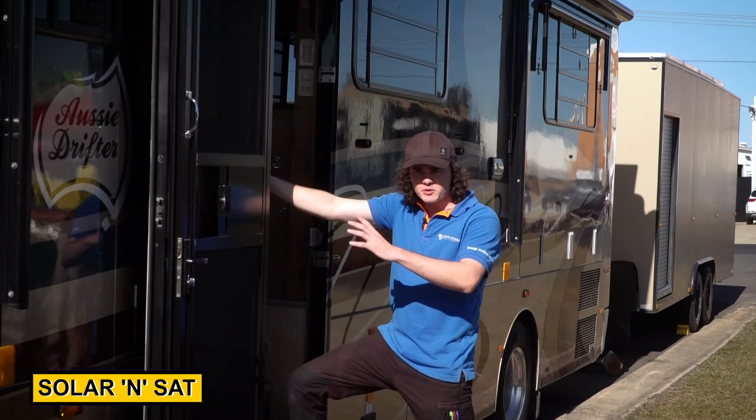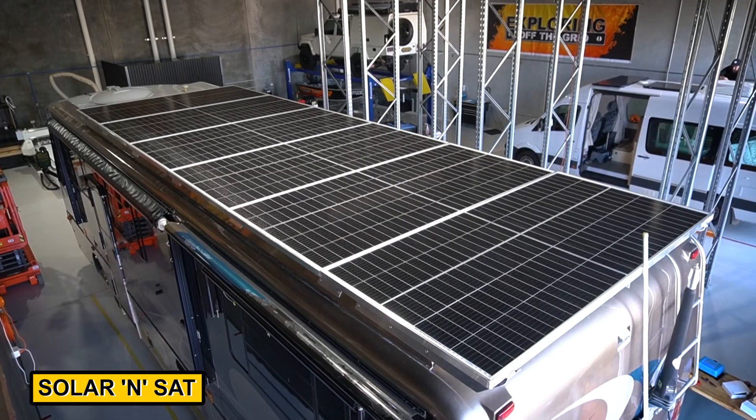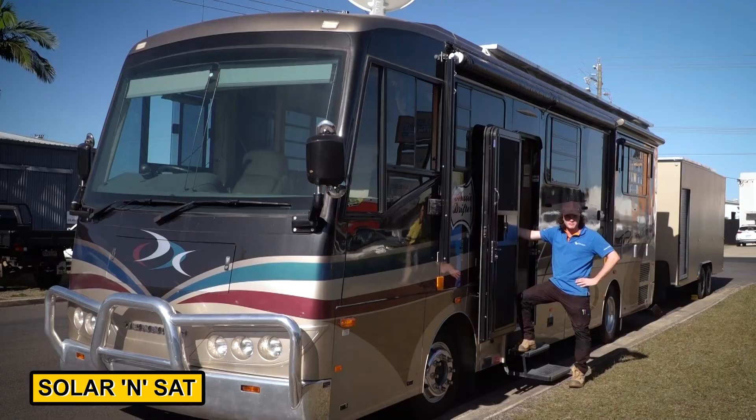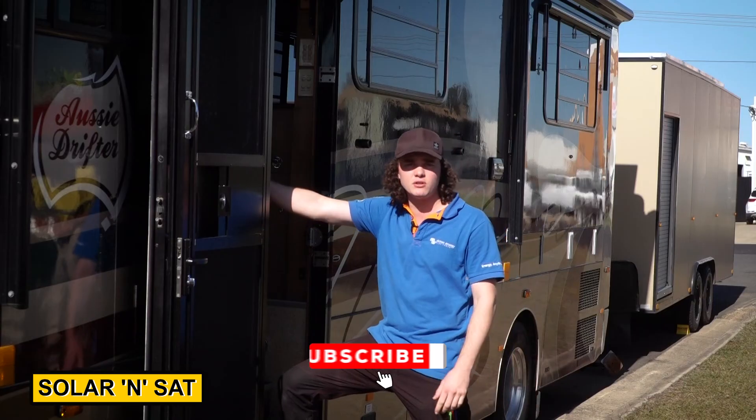Since it was first dropped off to us, we hadn't had the trailer hooked back up to the big coach. We've now hooked it up and we've got the full 5,200 watts of solar punching power into the battery system. If you're after a custom power system, give us a call at Solar Insight Bundaberg.